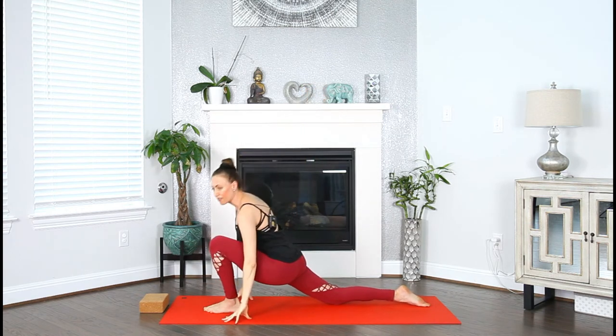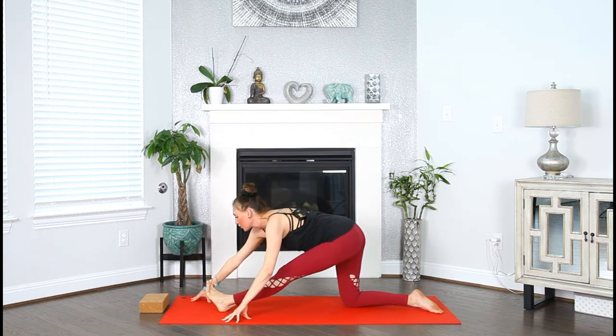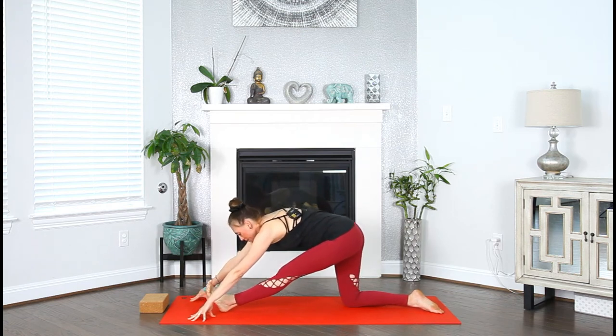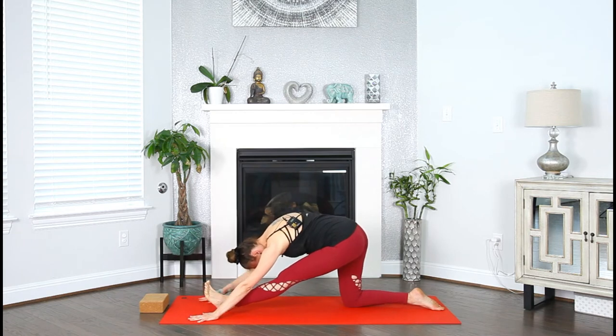We're going to take it into half splits. Send the hips to the back, flex that left foot towards your face, walk the hands forward, lengthen. Suck that belly in and up, and then fold. Breathe. One more breath here.